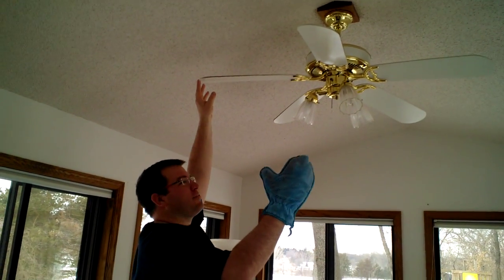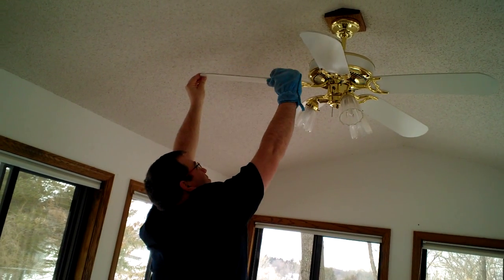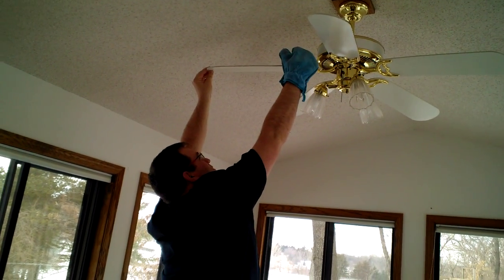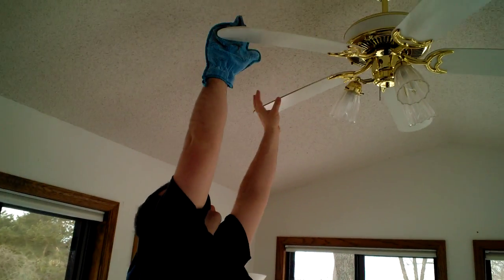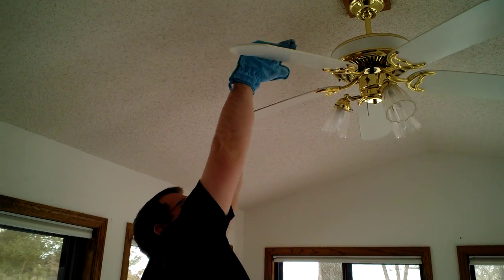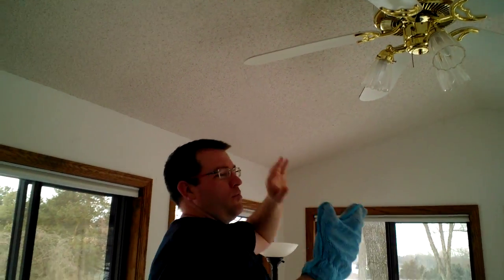I mean, who dusts their ceiling fans, right? But when you dust a ceiling fan with just our dry microfiber, you can dust it without all that dirt and grime coming down on your head. He's going to just do that one blade because I bet these have not been dusted in about five years. Now he's going to hold up his mitt and you can see none of it came down on top of his head.